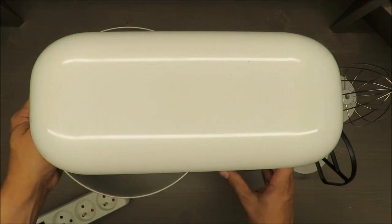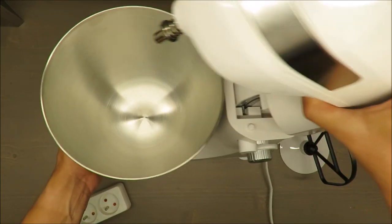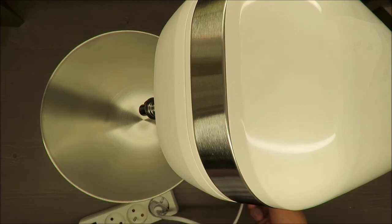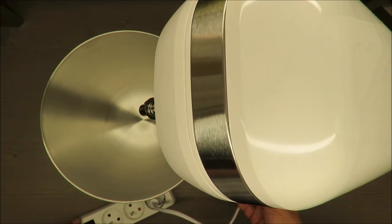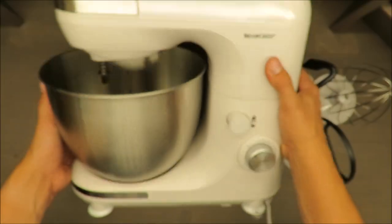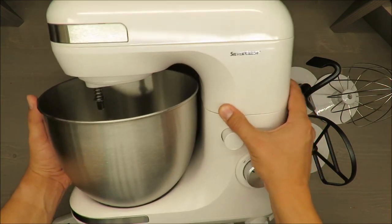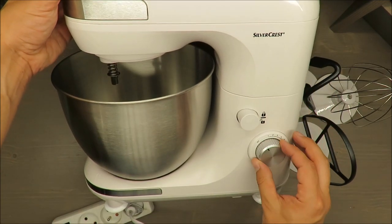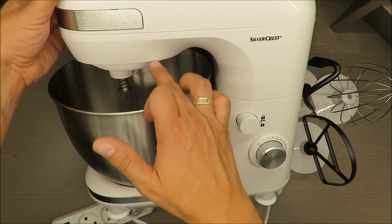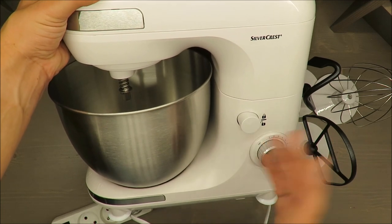I will now open it up — there are some springs, it's okay. I will turn it on just to let you see the level of noise and so on. I need to put it like this first. I don't know if you can hear it, but somewhere inside there is some unpleasant noise — maybe it's a feature of this mixer, but I don't like it.